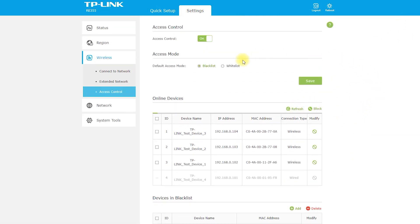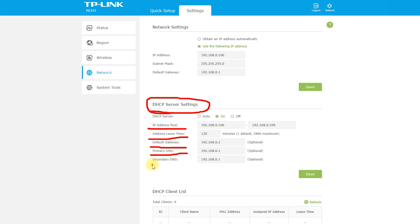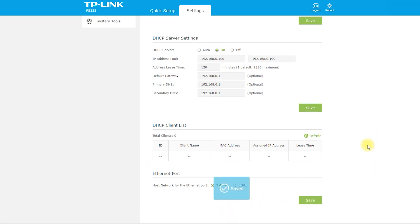Cons: Limited Range — although the range extender can extend the coverage area, its actual range may be limited by obstacles such as walls. Setup Issues — some users have reported issues with the setup process, particularly when using the WPS button. Price — it is more expensive than some other range extenders on the market. Lack of advanced features — some users may find the device lacking in features such as parental controls or guest network settings. Reduced bandwidth — when using a range extender, bandwidth is split between the router and the extender, which can result in reduced bandwidth for connected devices.